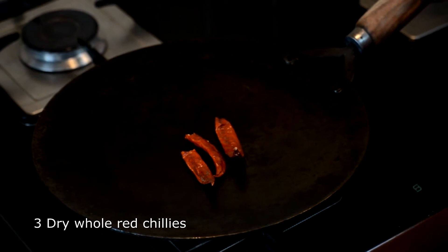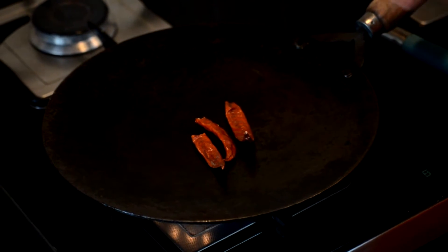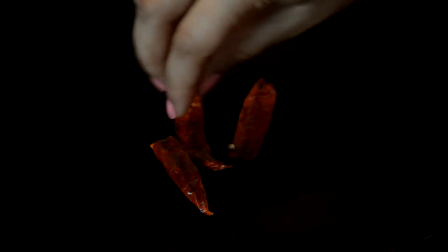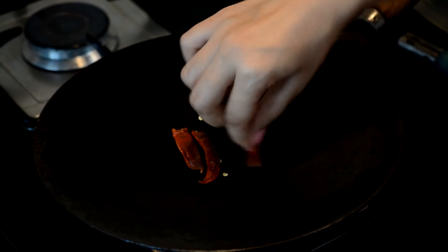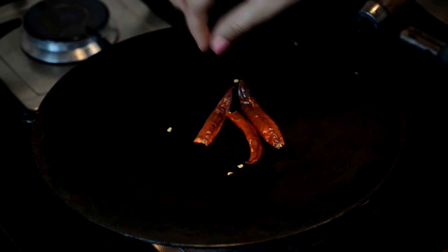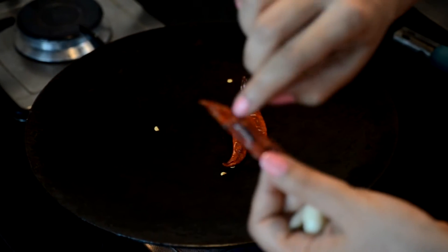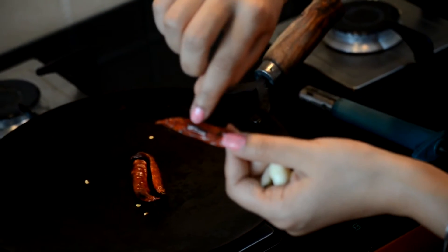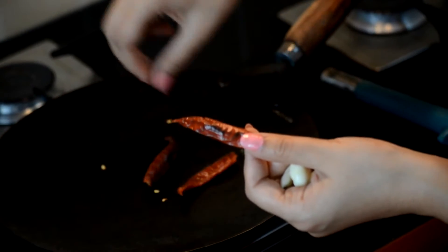So let's get straight into it. We are going to start by dry roasting some dry whole red chillies till they just take on some colour. This is where the smoky flavour in the raita comes from, because we dry roast the red chillies and we also dry roast the tomatoes before they go into our yogurt. You can see the chillies are taking on a nice blackish colour from the dry roasting.